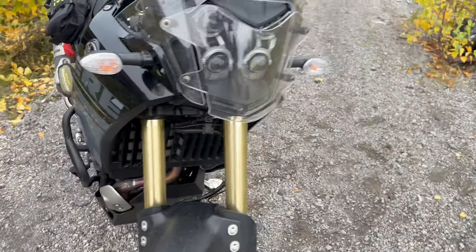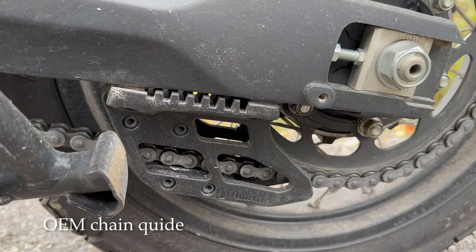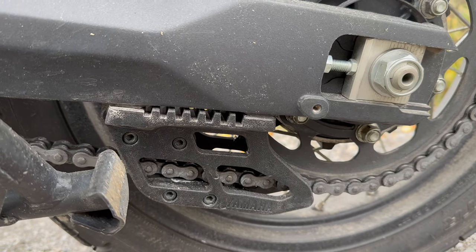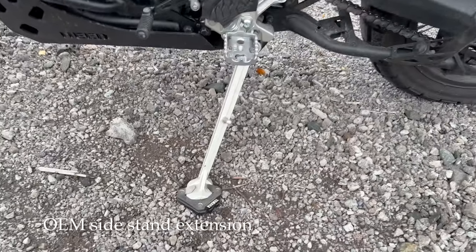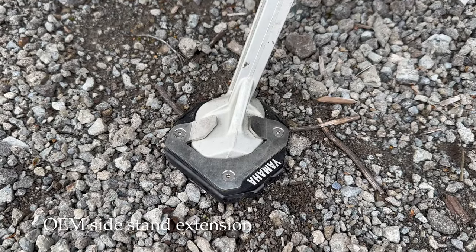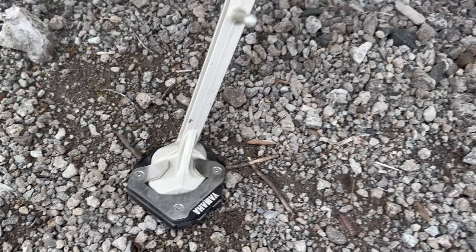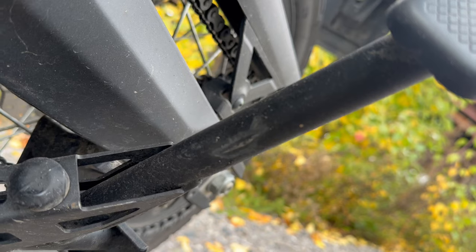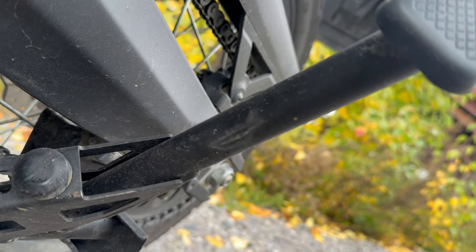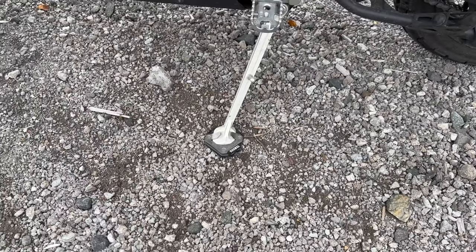I've also bought the OEM chain guide. Some people say the Acerbis guide protection is a little bit better, but I don't see any issues with the OEM one. It's just a little bit more peace of mind when off-roading, and maybe the chain slaps a little bit less. Then there's the OEM side stand extension — I dropped the bike once on sand and thought I might as well get it. It's a little big and does rub against the OEM center stand, but it's not a huge issue. You can also buy third-party ones.